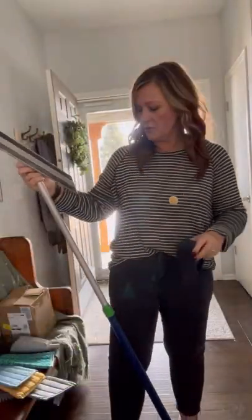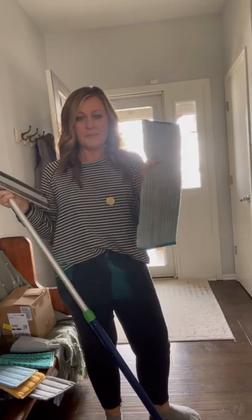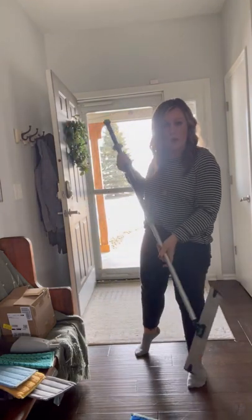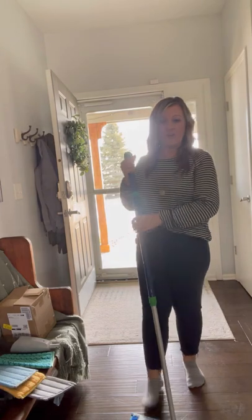I'll take that off and then use the wet mop pad. What I love about this system is I've had this floor system for over 10 years. I've replaced my pads once, but I've been using the same handle and base for 10 years. That just goes to show you how reliable and high-quality this floor system is.